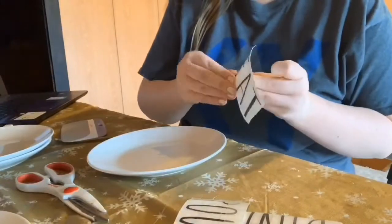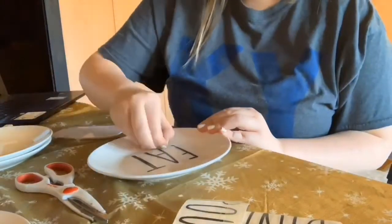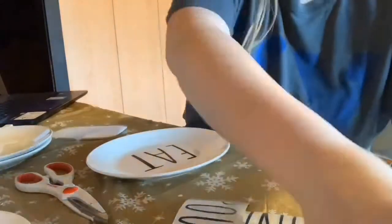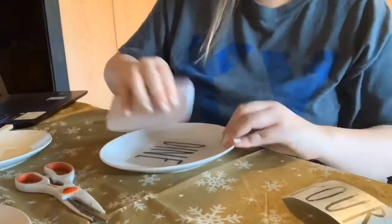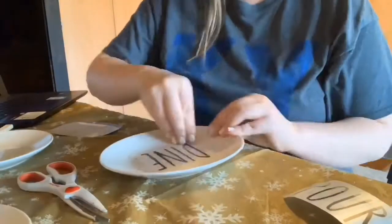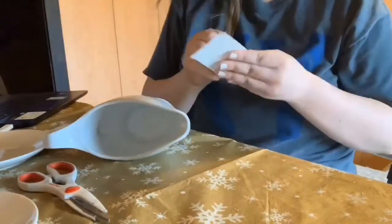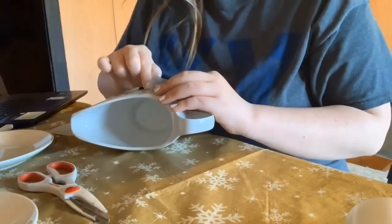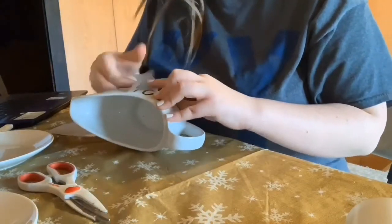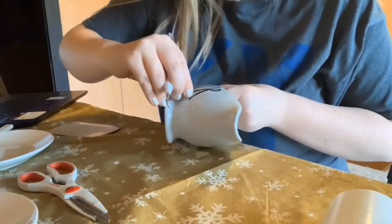I forgot to mention that I just went on Google and found a Ray Dunn alphabet, then went into my Cricut and cropped each letter that I needed — that way I'll have them for future projects. People on Etsy also sell these stickers and they sell digital downloads for Cricut or Silhouette, so you could go that route as well if you don't want to do what I did.